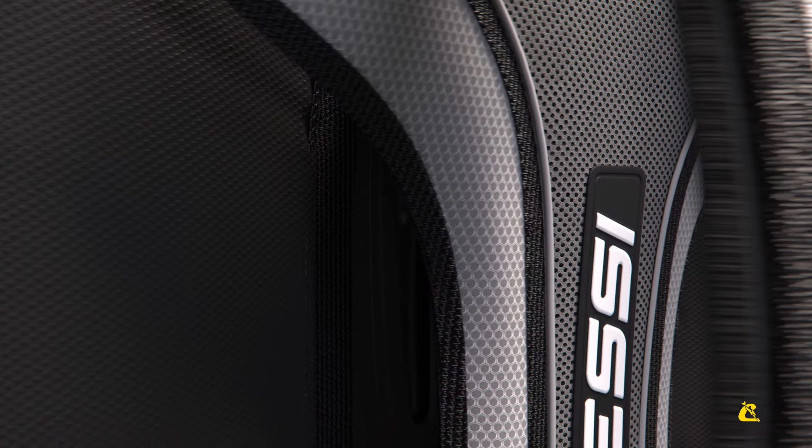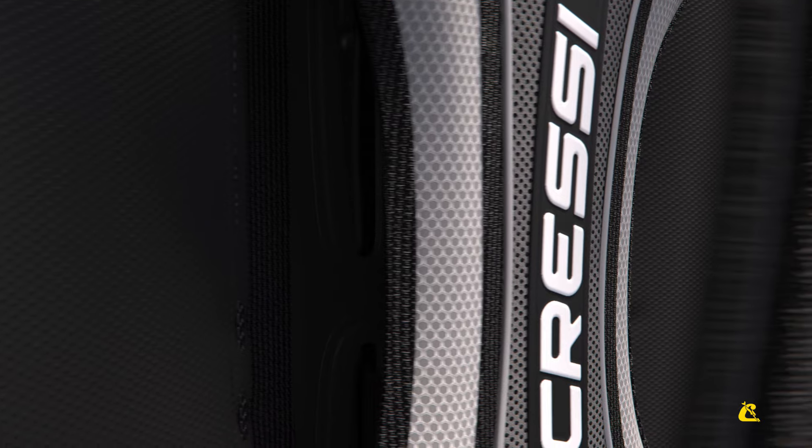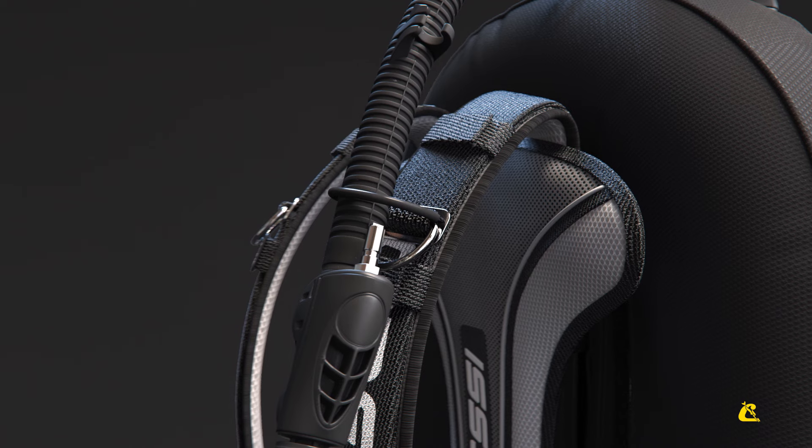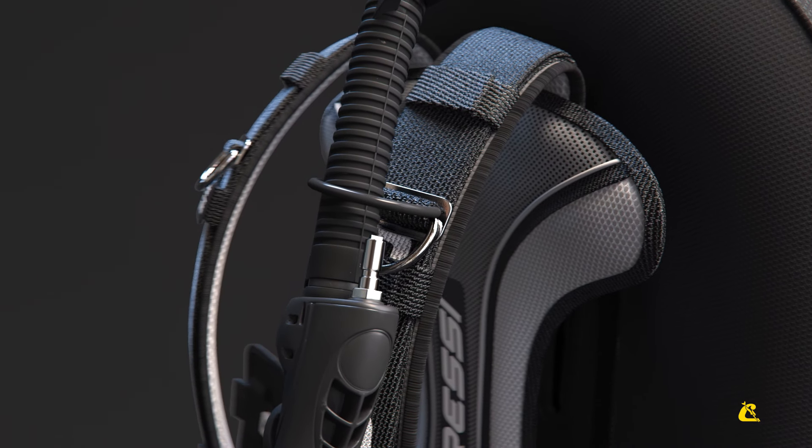The shoulder straps and back cover are made with an air net material to enhance comfort and improve water drainage. Two steel D-rings and a rubber ring allow you to organize your gear to your preference.